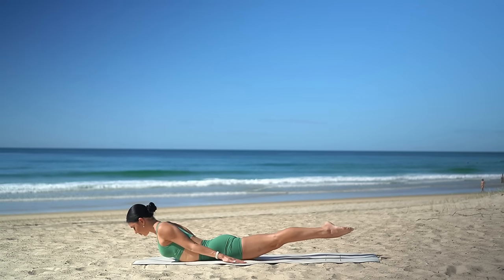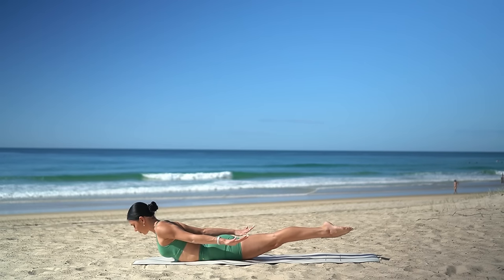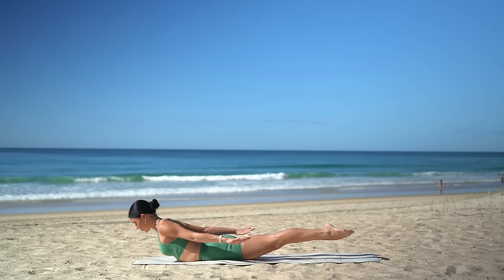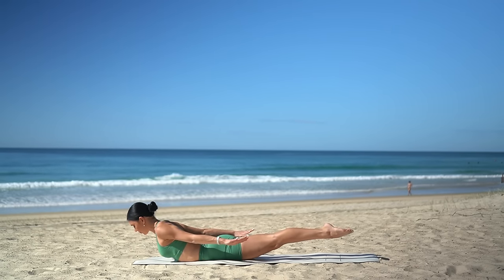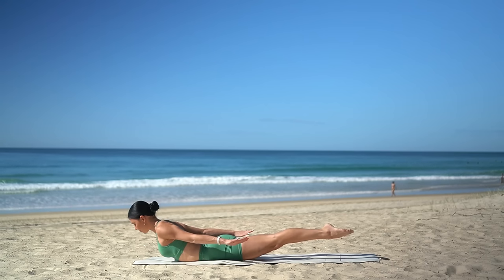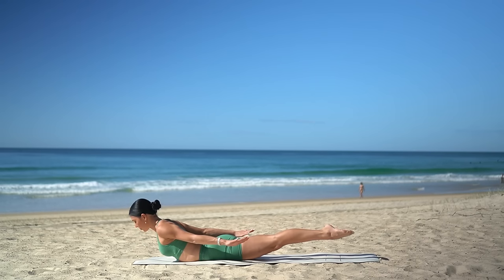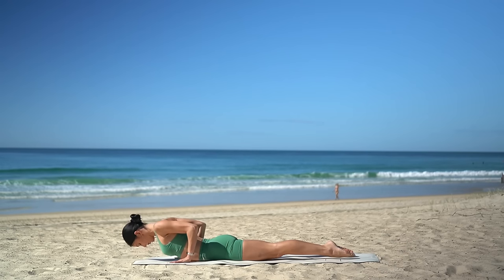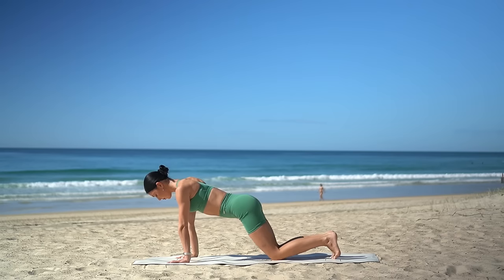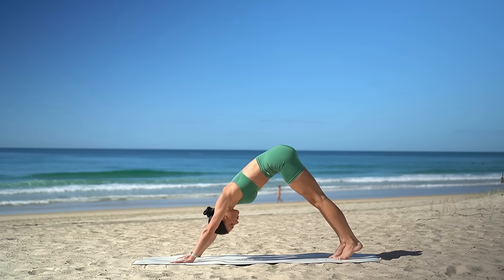Inhale, roll your shoulders back, lift your chest, lift your arms, and lift your legs off the floor. Really squeeze your glutes, roll your shoulders back, draw your belly button in. One more deep breath in and exhale, release back down. Take your hands underneath your shoulders, press yourself up, tuck your toes under, and press back to a downward facing dog.